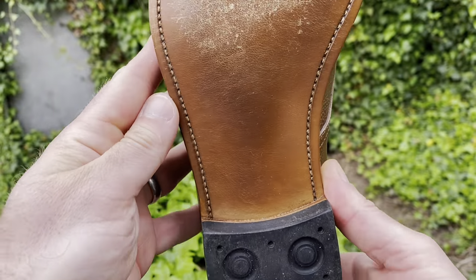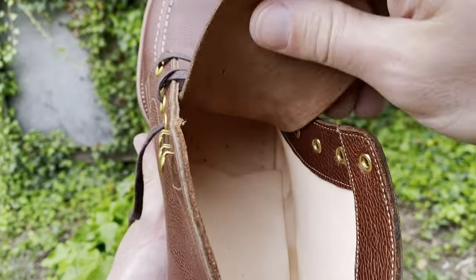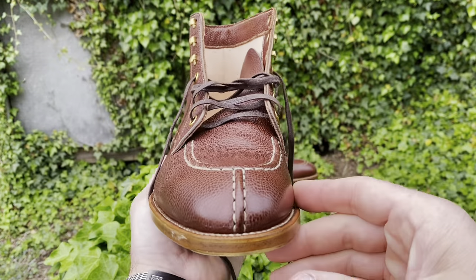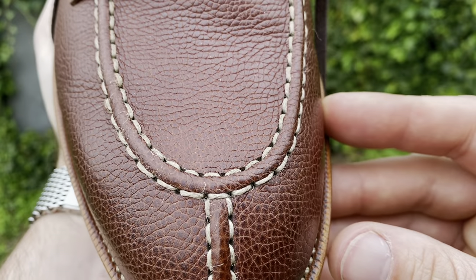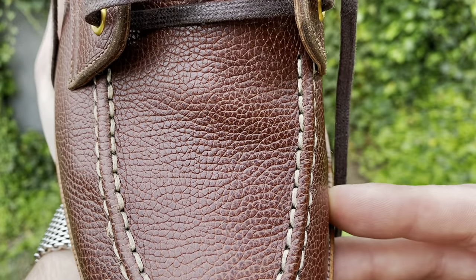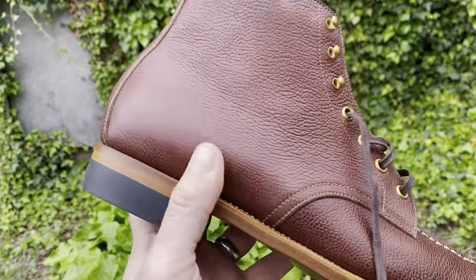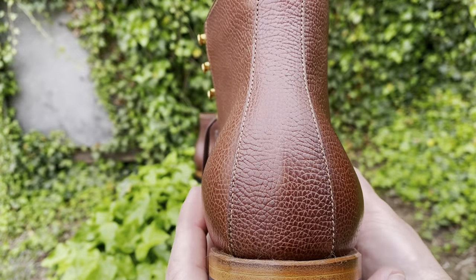All Iron Boots are fully handmade with channeled insole construction. They are all hand welted, hand lasted, hand bottomed, and hand sewn for the outsole stitch. Their lasts are designed and created by themselves and have been refined over a few versions based on customer feedback. They believe that great boots should have not only great craftsmanship, a great pattern, a great last, and a great leather, but also great aesthetics.